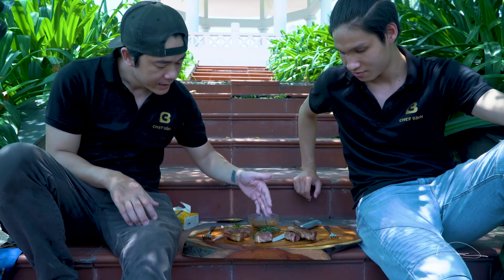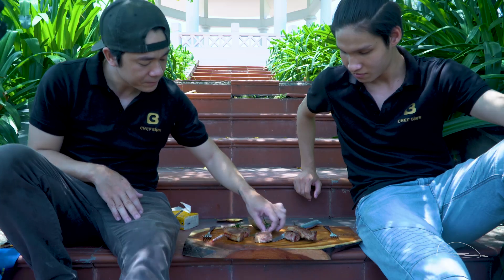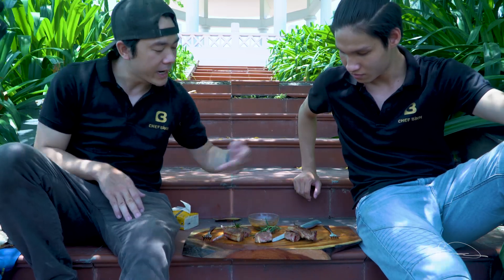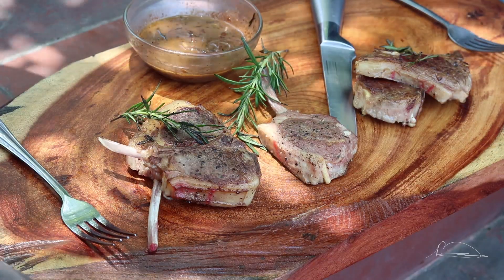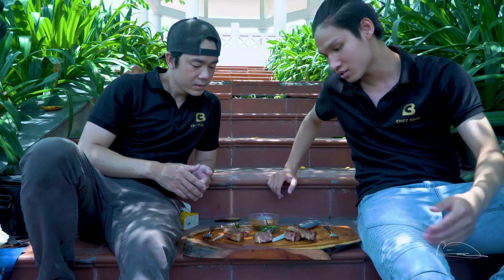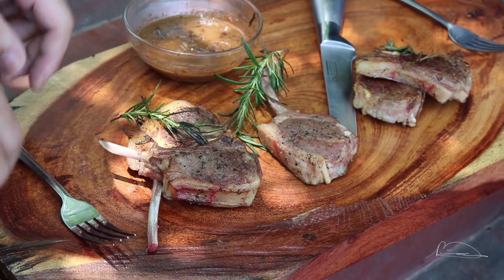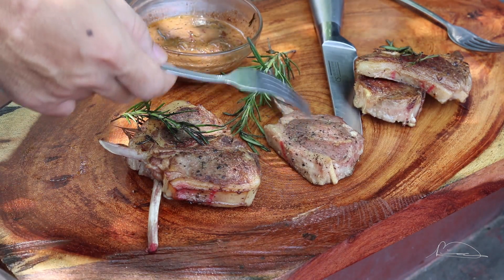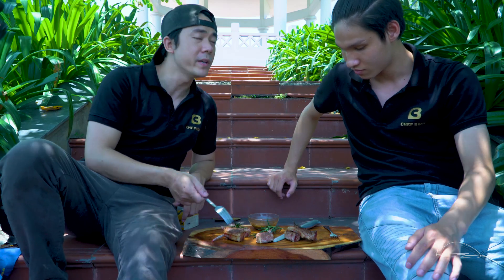Ok rồi mọi người ơi, bây giờ mình và Quân sẽ ăn thử nhé. Đây là 3 cái phần cừu - phần này là phần được su vi nhưng sẽ không chiên qua, để nguyên thì nó khá là trắng. Chiên thì nó sẽ lên màu hơn. Hai phần đã được chiên lên rồi thì màu sắc có gì khác nhau? Em thấy nó cũng không có quá nhiều khác biệt hai loại. Chỉ có phần không chiên lên thì ở giữa cái miếng không chiên đó nó khác biệt hoàn toàn - nó trắng. Nếu mà nhìn không để ý thì sẽ không biết phần nào đã được su vi rồi.